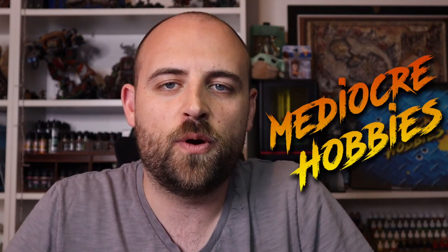Hey guys, Andy back here from Mediocre Hobbies, bringing you the third video in my Apex Legends series. This time we're going to be working on Wraith.